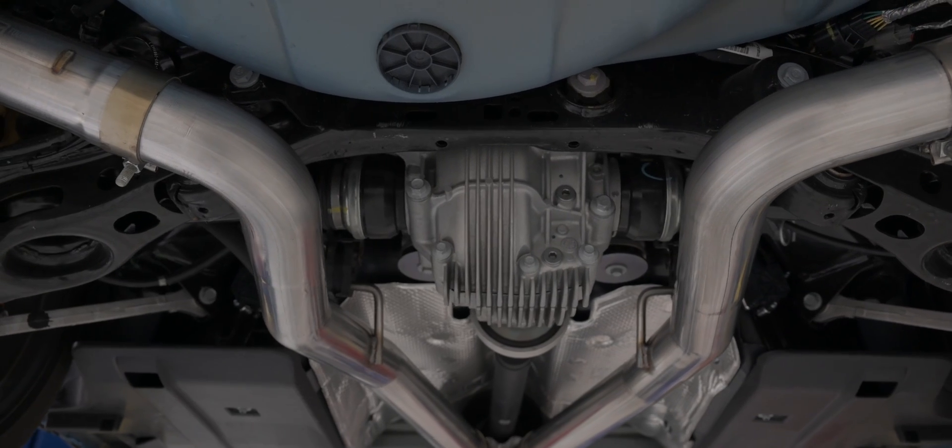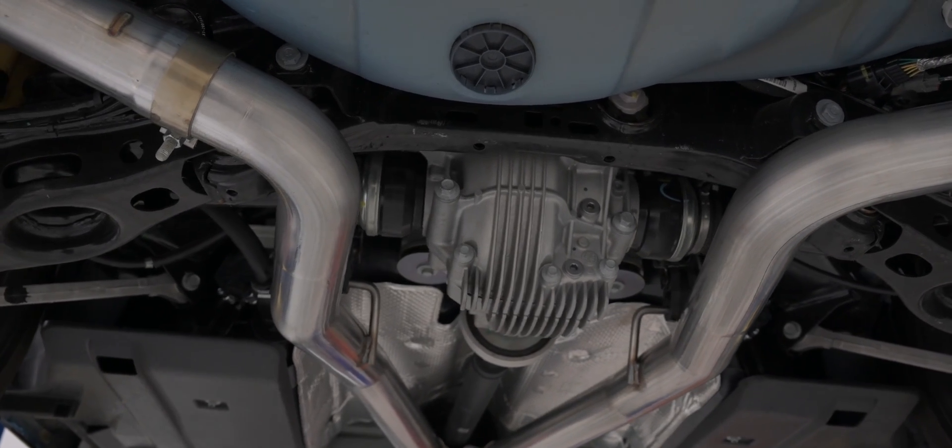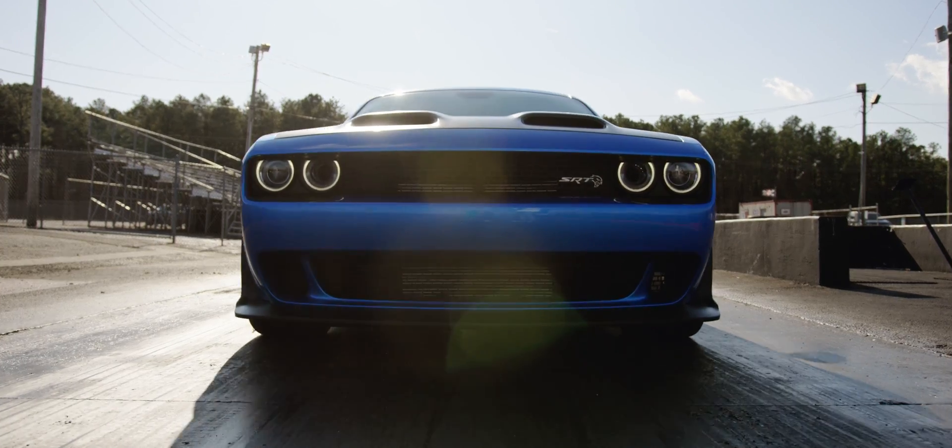The great part about our modular design is it allows you to do conversion kits. The track owner can easily convert to Touring.